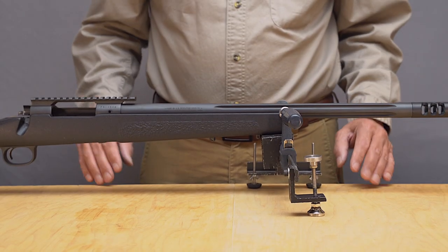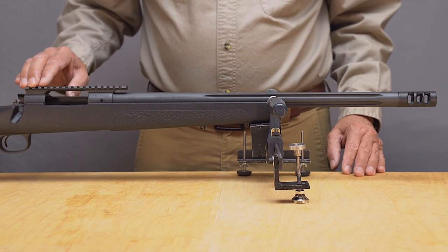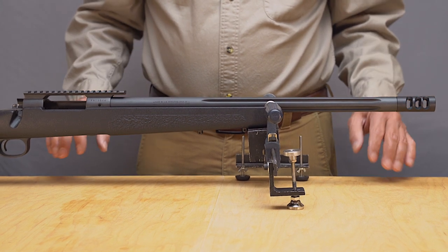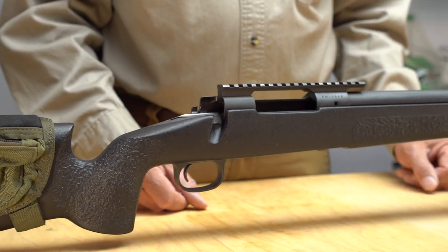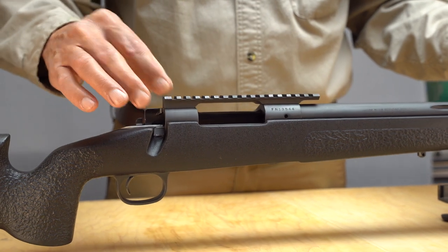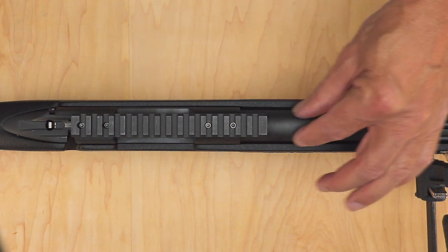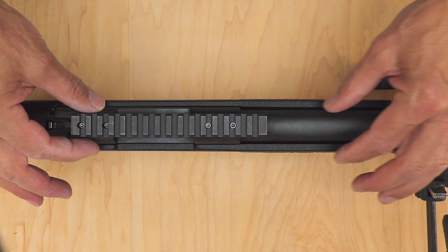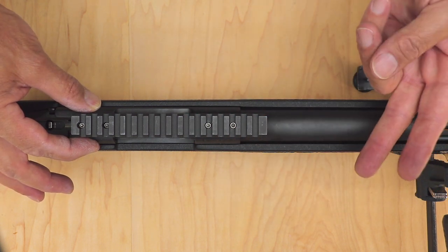This rifle is an FN SPR bolt-action rifle, chambered in .308 Winchester. It has a factory-installed steel Picatinny rail. The muzzle has been threaded by a gunsmith, but the receiver hasn't been modified in any way. Because it is a high-end precision rifle, one would expect the barrel and Picatinny rail to be coaxial. In this video, I'll show that this isn't the case, and I'll discuss what to do about it. To measure the misalignment angle, I first measure the alignment of the barrel to the receiver, then the alignment of the receiver to the Picatinny rail if necessary, then combine these two measurements.